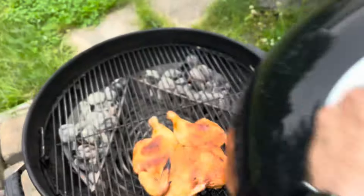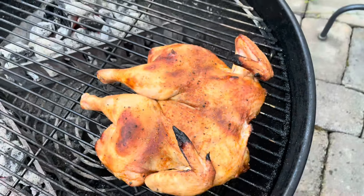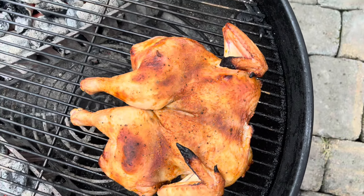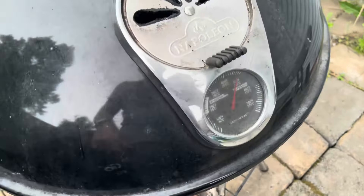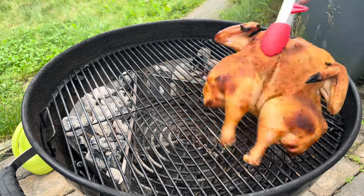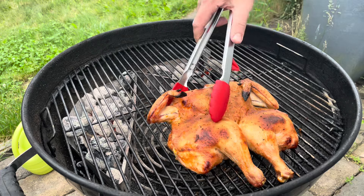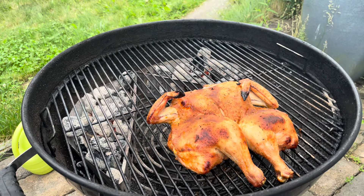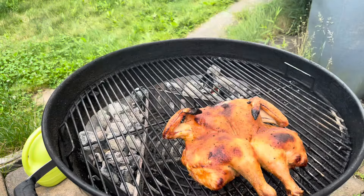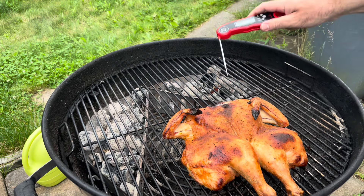This is the chicken after 20 minutes. The skin is really starting to get a nice crisp to it. The thighs and the breasts are both cooking through — still not up to temp, but looking great. Coming up on about 25 minutes in the cook, I decided it would be a good idea to rotate the chicken. I always start with the legs facing the heat; however, the breasts weren't cooking as fast, so I wanted to give it a turn to let that end catch up. A lot of people ask me how long it takes to cook food, but it's really important to know that it's more about the temperature and making sure the food is cooked properly.